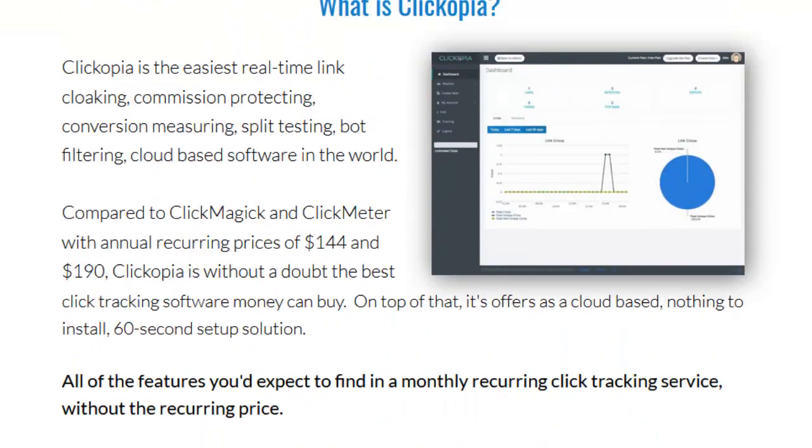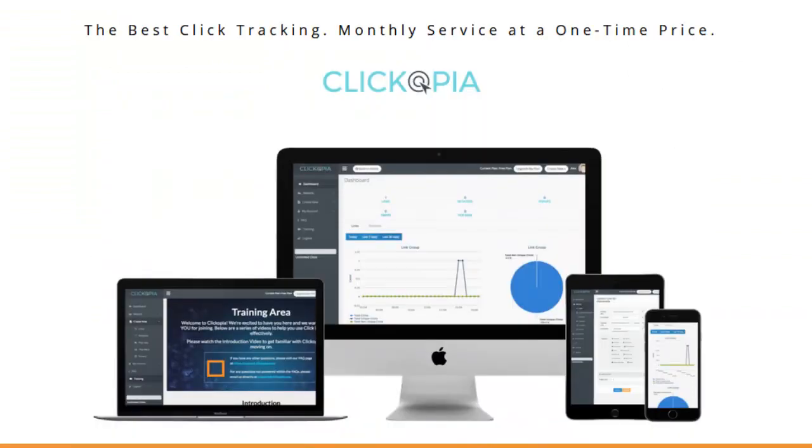It's almost a little misleading on the thirty dollars, because here's the deal: yeah, it's thirty dollars to get in, but to get the rotator and the notification bar pop-up — all the stuff you get with ClickMagic — there's going to be an OTO of sixty-seven dollars. So you're looking at $27 to get in, then $27 to increase to unlimited, and $67 for all the full features.